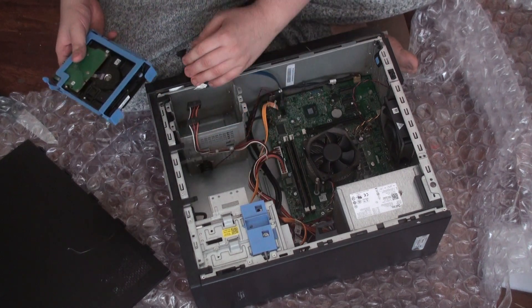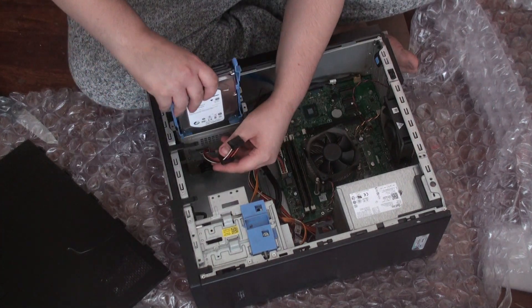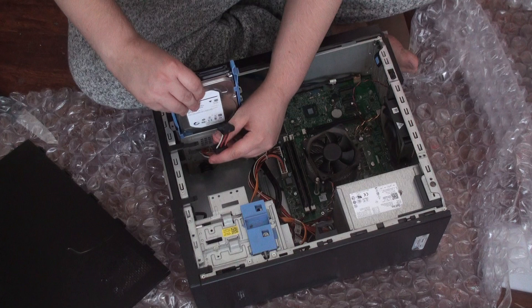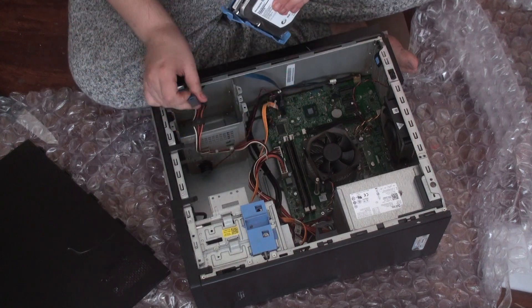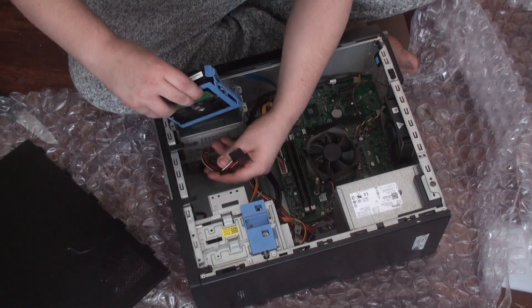It does need to be cleaned. I'll be cleaning it by taking everything out — I hate doing that, but I have no choice.